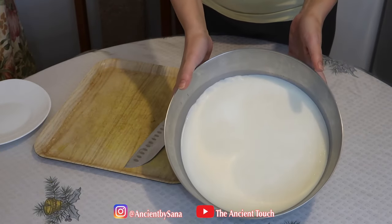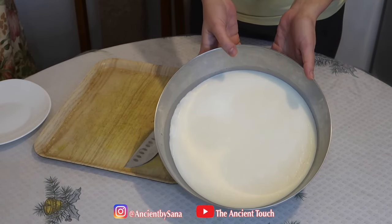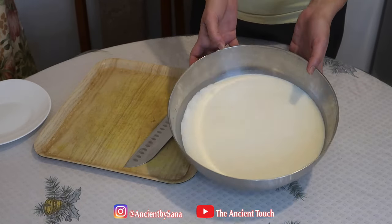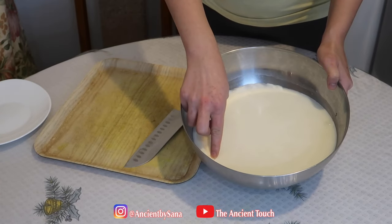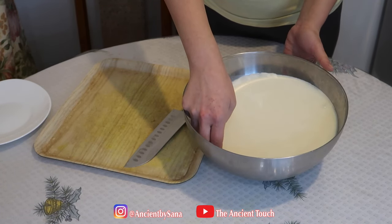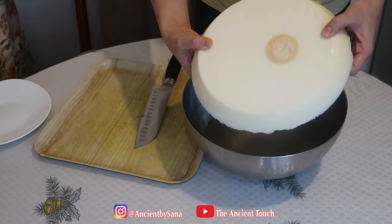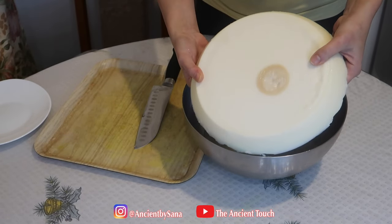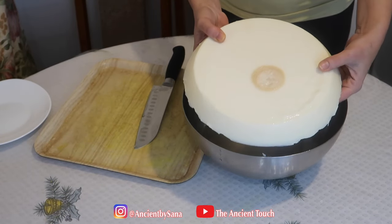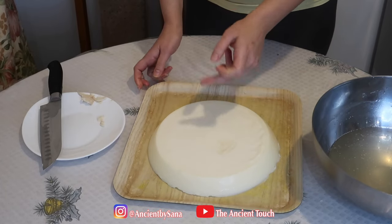The oil has solidified a second time and our tallow is much more purified now. We're going to remove it from the bowl and remove the impurities from the bottom. As you can see, the water has come to the bottom. All the impurities are gathered there — much less than the first time — and our tallow is much more white and odorless. We're going to remove the impurities from the bottom, then cut the tallow into pieces.